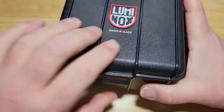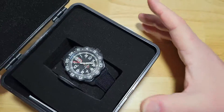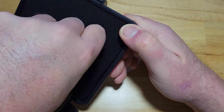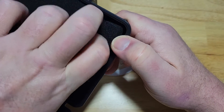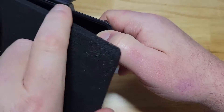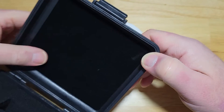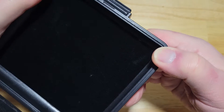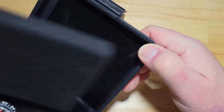So, typical Luminox watch box here — outer watch case. Let me see if there's anything under here. I don't think there is. Yep, nothing under there. Just some foam. Actually, there's a little felt backing here. That's kind of cool. All right, let's put the foam back.